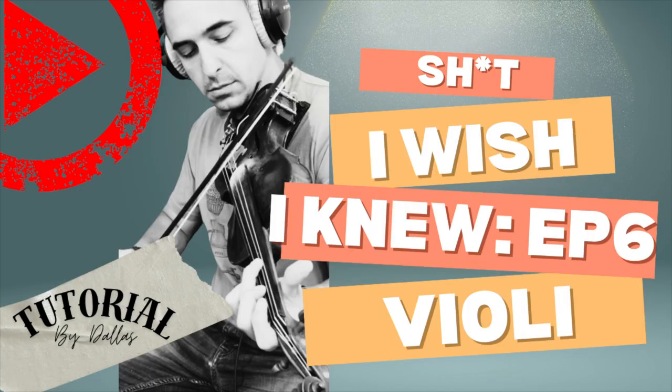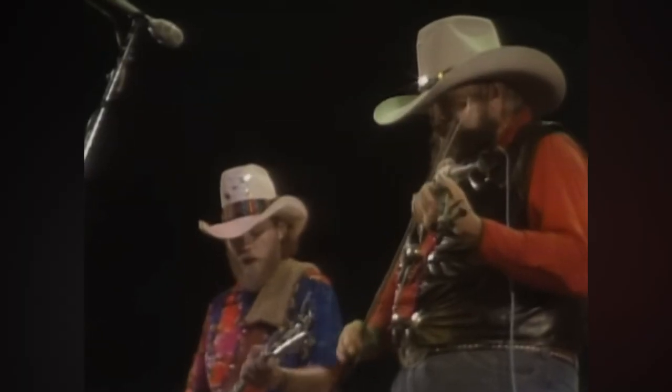Welcome back to episode 6 of Shit I Wish I Knew. This episode is dedicated to Yosef, writing all the way from Italy, who had a request. I'm going to go over the basics of island violin, do a little bit of intricacy, a little bit of embellishment, some of the stylistic stuff, and then also go over some tips and tricks — stuff that I figured out along the way. So let's dive right in.